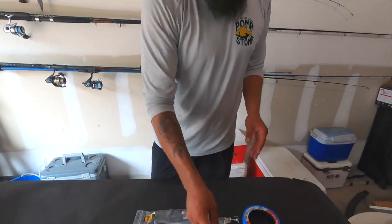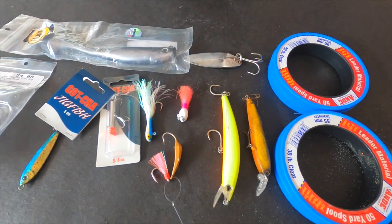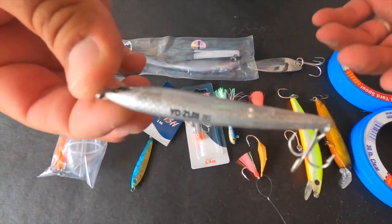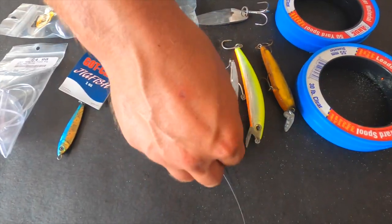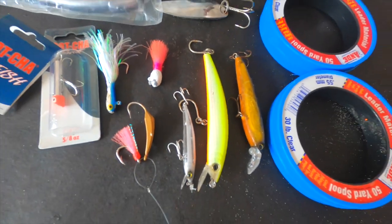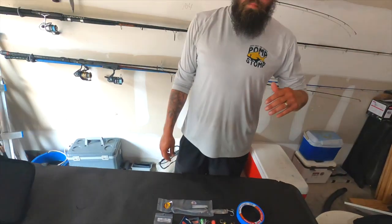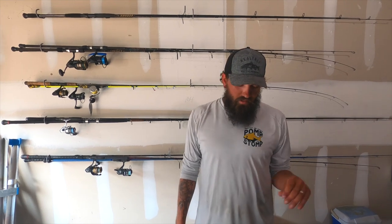They make a lot of different sizes — you can see two different sizes here. The bigger one is usually better for kings; you can go a little smaller. I even have this little Yo-Zuri which is perfect for when the Spanish are feeding on small bait fish. A lot of times, depending on what the fish are feeding on — whether it be little flies or little minnows — you want to match the hatch, so I throw that smaller one when there's a lot of smaller bait out there.